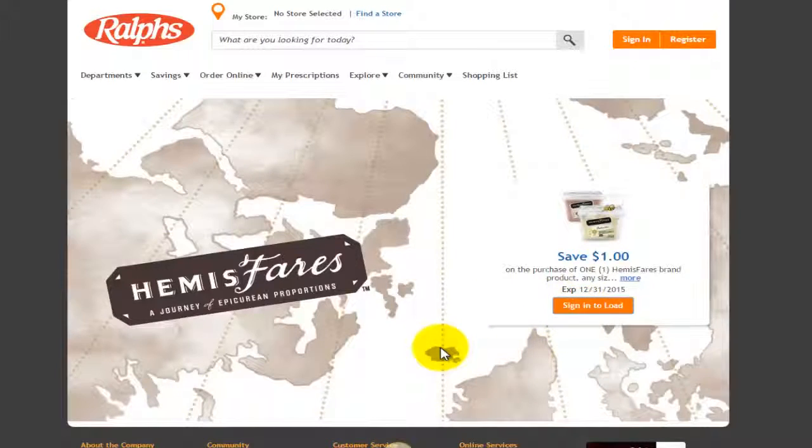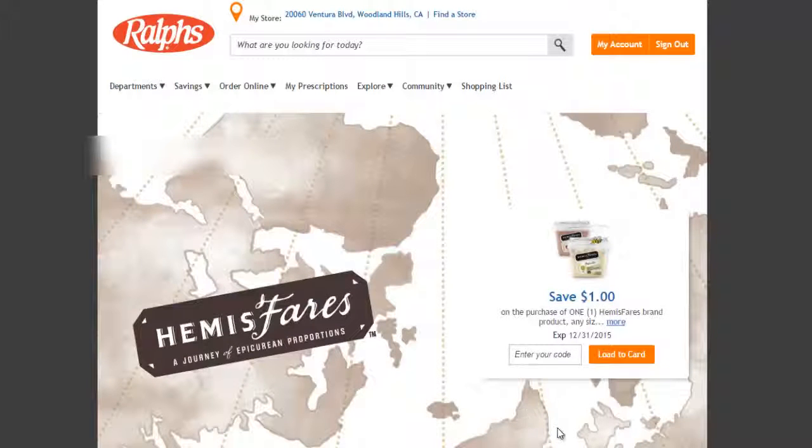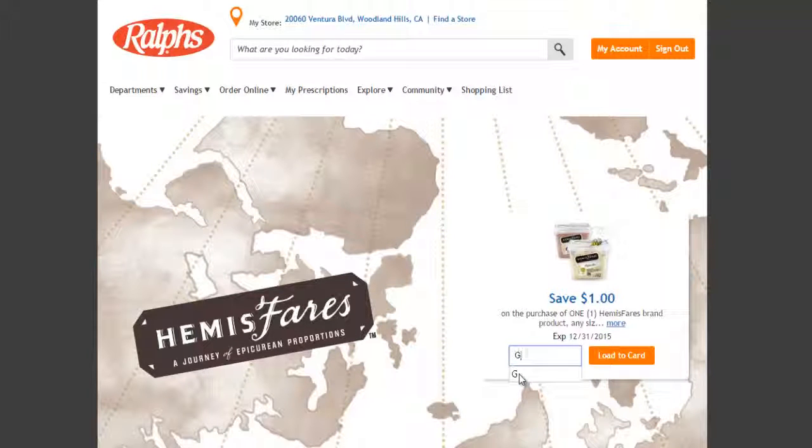You want to sign in to load this on your card. Since I already have a Ralphs login — because I do a lot of e-coupons instead of clipping — I click the coupons I like and have them added to my club savings card. If you don't have an account, you can click on register on your specific website and create a free account. Now I'm going to log in here. It takes you back to the actual page where you can redeem a coupon. You want to enter in your coupon code, which is 'gelato,' and then click load to card.